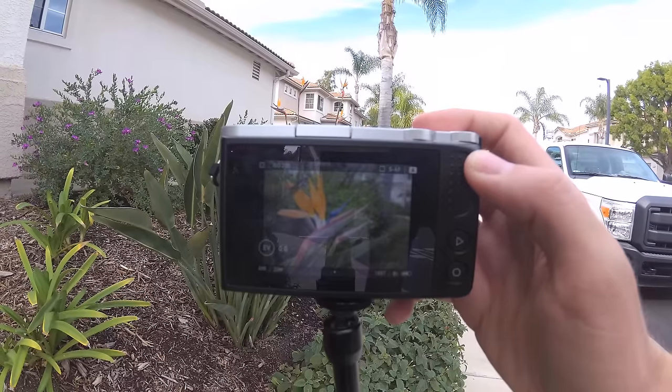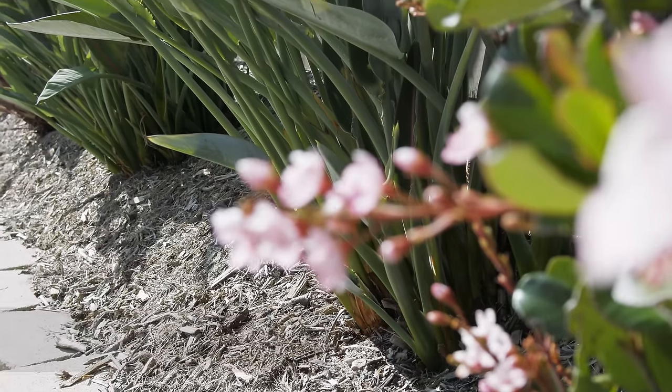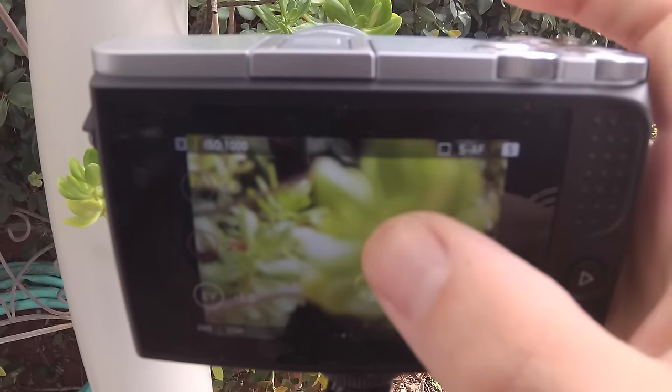My overall thoughts on the photos: I'd rate them just okay. The images look nice and all, but nothing that blows me away. Plus, the autofocus system is pretty garbage — missing the shot too many times — and I'll touch more on this shortly.